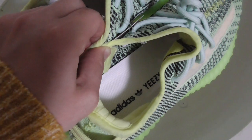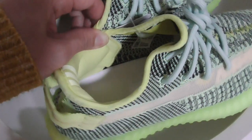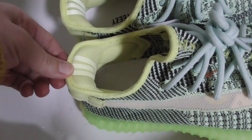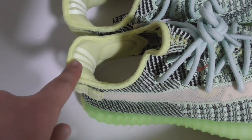Inside with the white shoe print letters and Yeezy letters. And the back side got three stripes. Also it's 3M material, so it can glow with the flashlight.